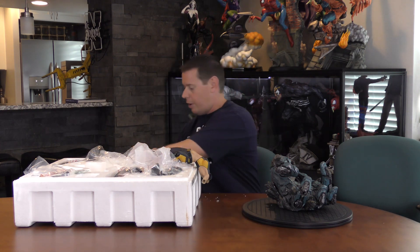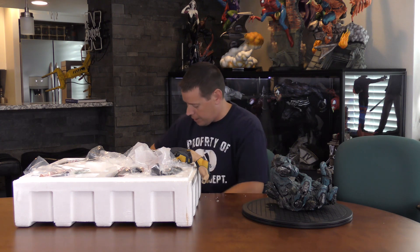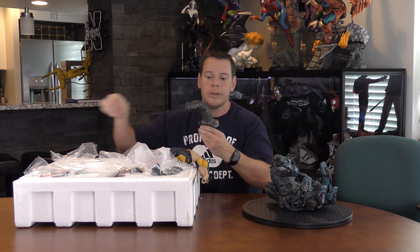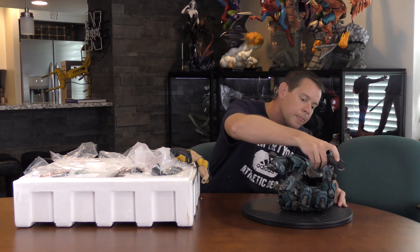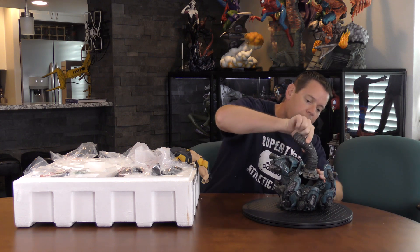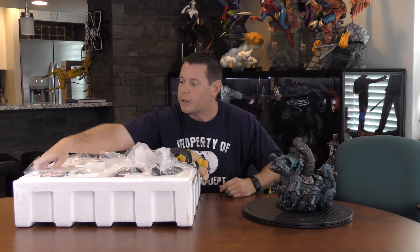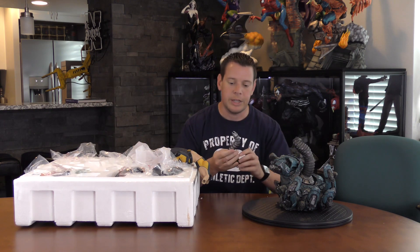Look at this white styrofoam everywhere — this is bad. That probably sounded good on the mic. So the tentacle, which she probably keys into the top of this, slides right in. It doesn't always slide right in — sometimes it takes some effort depending on, you know, their previous experience. Some of you got what I just said there.